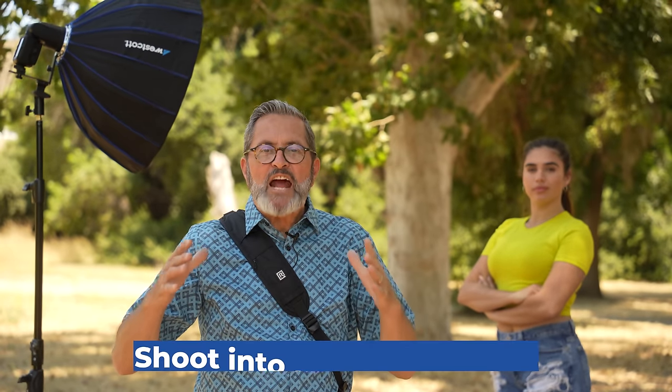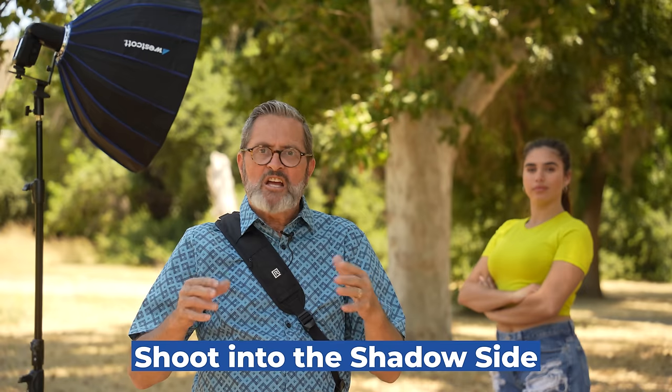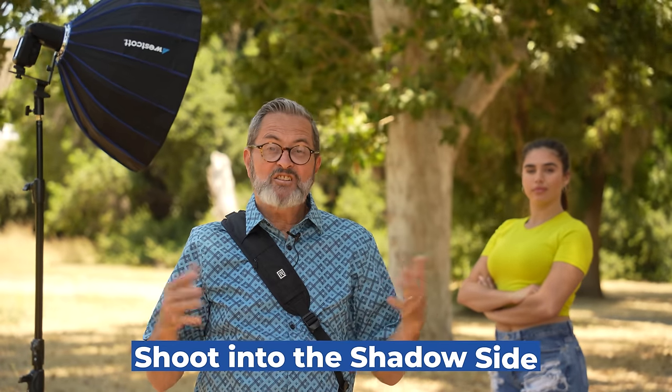The concept we're going to talk about today is shooting into the shadow side of the face, shadow side of the hands, shadow side of the legs — shooting into the shadow side. That's when you know you set your key light in the right position. The nose on the face tells us pretty much where we should set the key light with regards to the five portrait lighting positions.